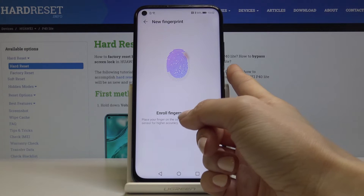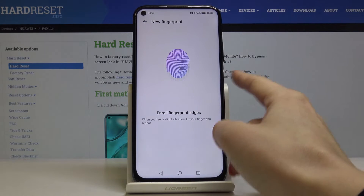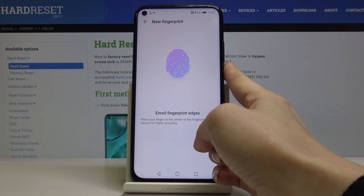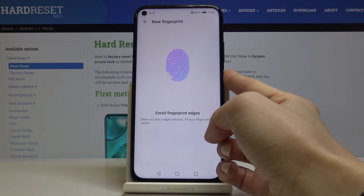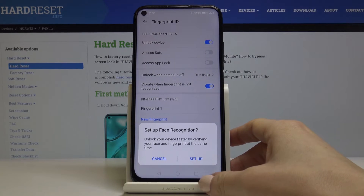I've had some problems with edges, but just be patient and carefully add the whole fingerprint. And that's it — as you can see, it has been added correctly.